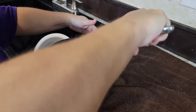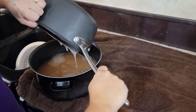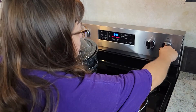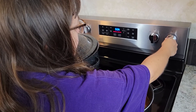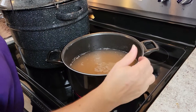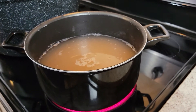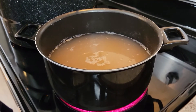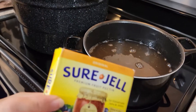My pot was too small, so I'm transferring my sugar and my juice to a bigger pot. You're going to bring the juice to a slow boil and melt all the sugar before you pour the pectin in.